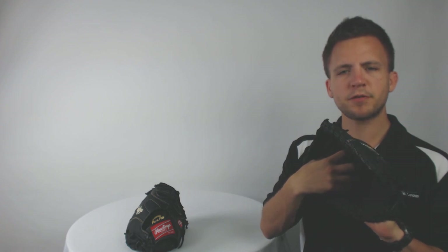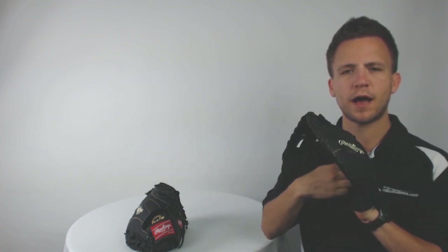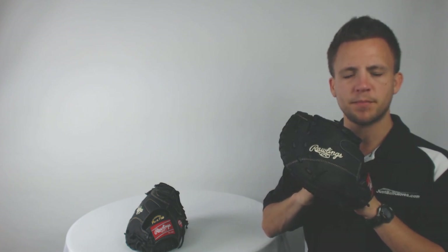With this glove, you're going to see it's got a single post webbing that creates a very comfortable and optimized pocket for the ball to sit deep in when receiving the throw at first base. Furthermore, it's going to utilize a conventional open back, and it also has a double padded palm to allow for a more comfortable feel in case of getting crossed up when receiving the ball.